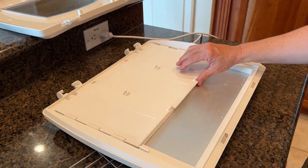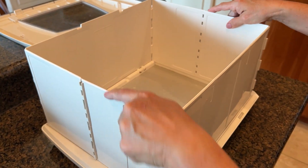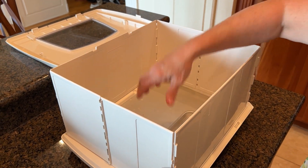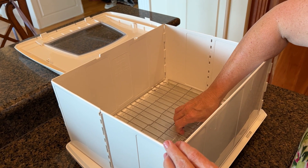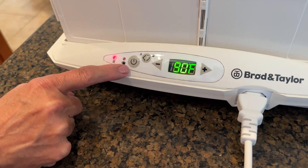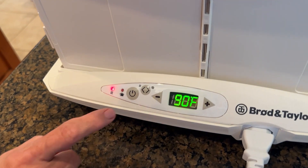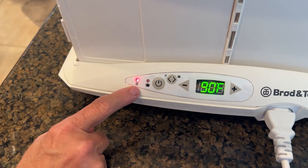The folding walls come out and stand up, then you put the little water dish and grate back in. You fill the water dish with water so that while you're proofing your bread it doesn't split. For this particular bread we're making, we set the temperature to 90 degrees.